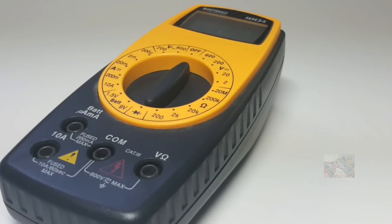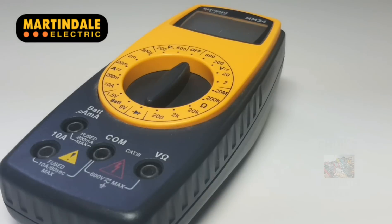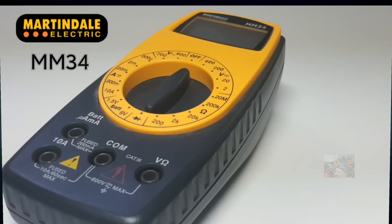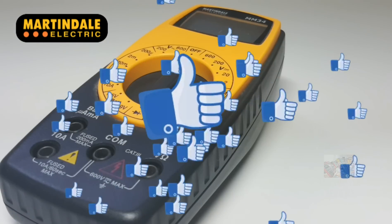Today we're starting something called Viewer's Choice — a brand new installment on the channel on a regular basis. Basically, when I get a meter from a viewer — it doesn't have to be new, it can be old, vintage, whatever — I will review it and let you know what I think. This installment I have a gorgeous little Martindale MM-34, courtesy of Derek Todd out in Northern Ireland. Thank you, Derek!